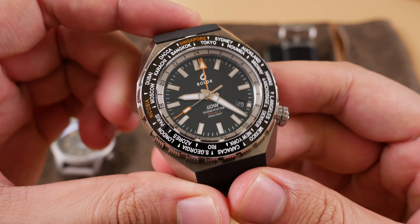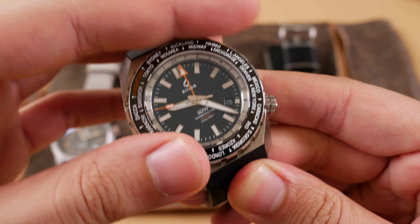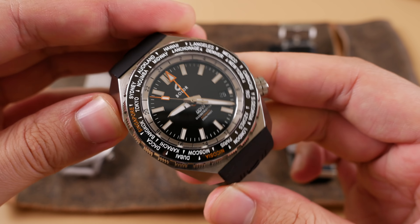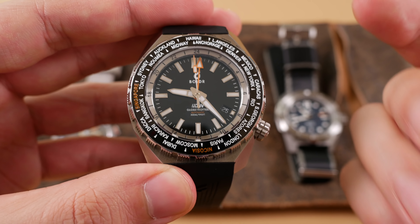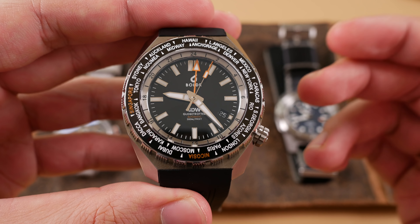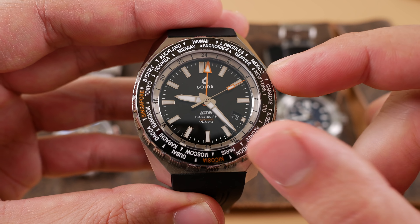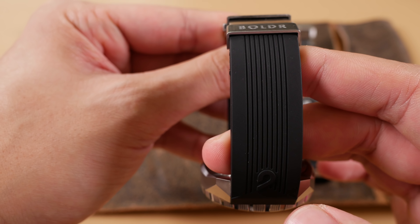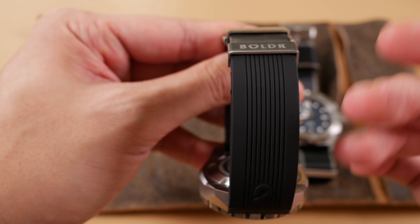Our first bad note — and bear in mind this is a prototype of the model to come — is that the bezel here is unfortunately unidirectional. I've talked to Al about this and he stated that yes, the final production model will feature a bidirectional bezel, which all GMT bezels should be. I've had plenty of GMTs in hand that didn't have bidirectional bezels in the final production model, so I just had to make sure. So long as we see a bidirectional bezel in the finished product, this isn't such a bad note.